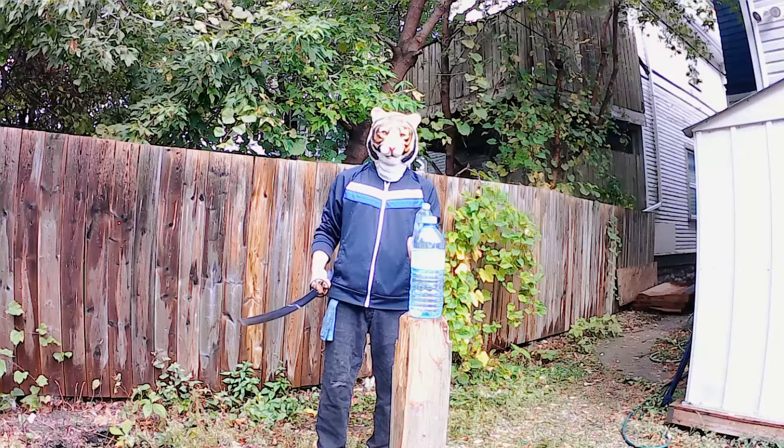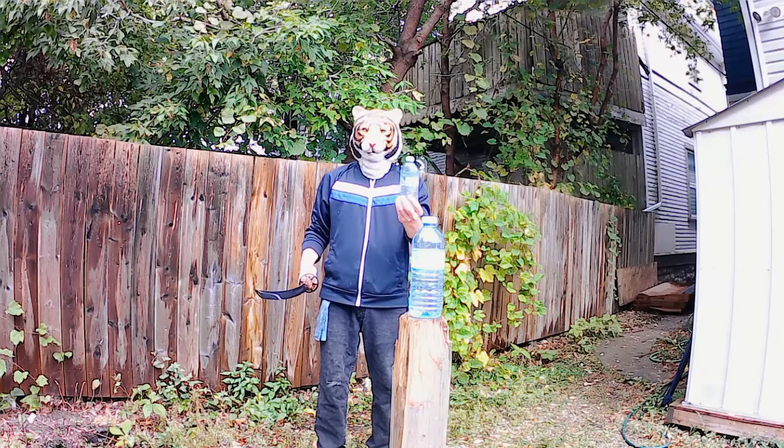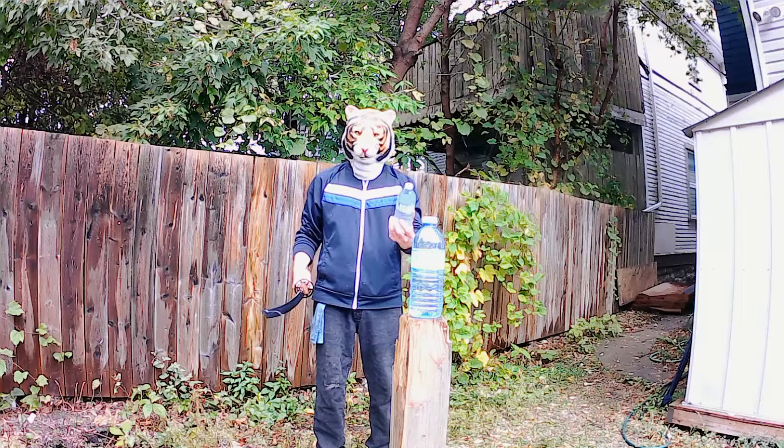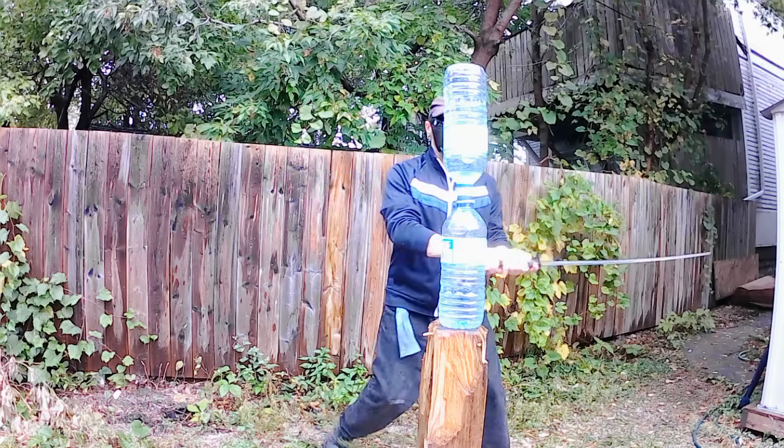I actually came up with this challenge as a compromise because Space Ghost was talking about doing an airborne triple cut on a single bottle, which has got to be nearly impossible. So the hope is that this is a more reasonable challenge, even if it's wicked hard to pull off.